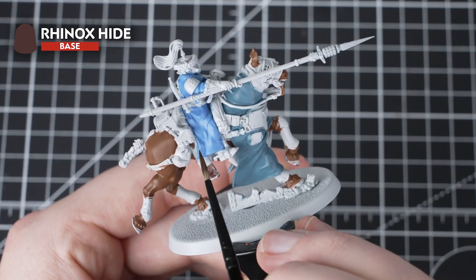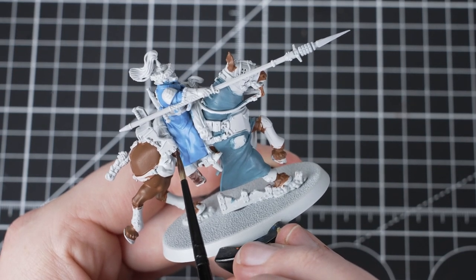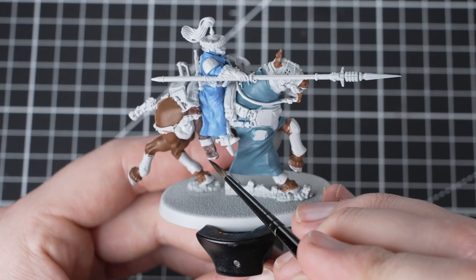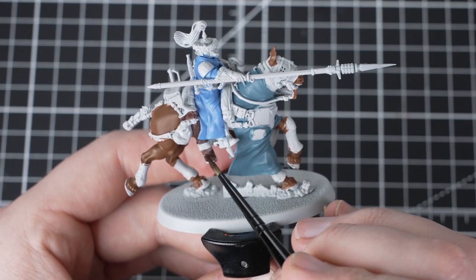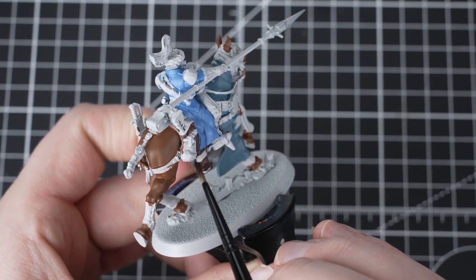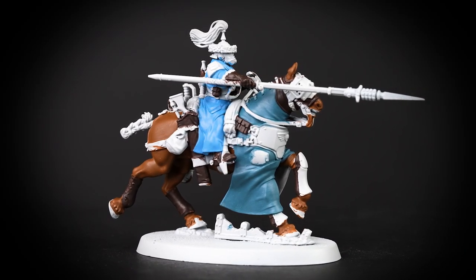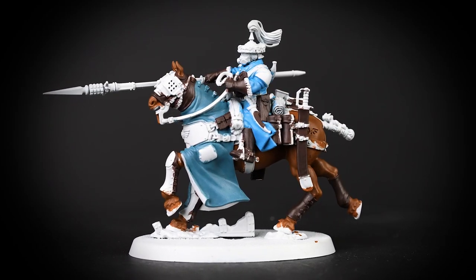We will now use Rhinox Hide to pick out all the large leather details on the horse and rider. We're looking to pick out leather satchels, gloves, holsters, bags, boots and the horse's mask under the armour panels. You can choose any parts you want to paint in Rhinox Hide, as these are just our recommendations for how we've done this tutorial using 10 paints. Remember, it's your model to paint how you want. And there we go — the brown leather details are complete.